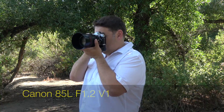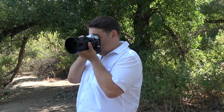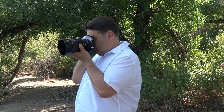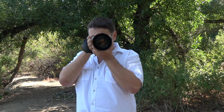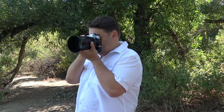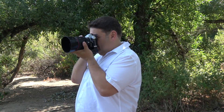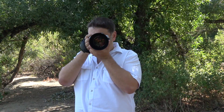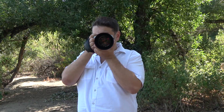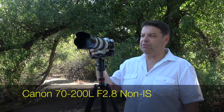Single autofocus mode with the 85L — it's struggling. It's very slow but eventually finds focus. We just have to give it some time. It works, but not perfectly — every other shot focuses, but not 100%. About 50% of the time it focuses. This is so far the worst focusing lens with the adapter.